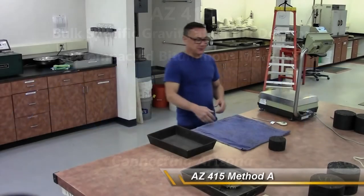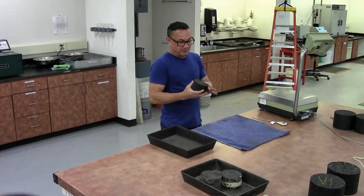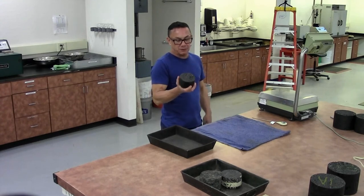This is number 415 — compacted bituminous bulk specific gravity of compacted bituminous mixtures.